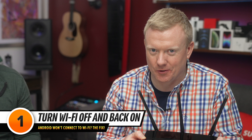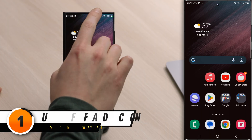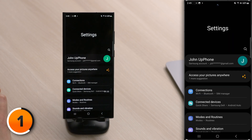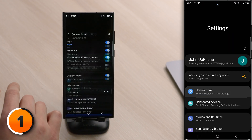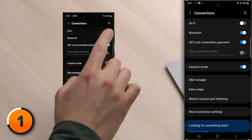The first fix happens on your phone: turn Wi-Fi off and back on again. Open Settings by swiping down from the top of the screen and tapping the settings gear in the upper right-hand corner. Then tap Connections, turn off the switch next to Wi-Fi, wait a few seconds, then turn Wi-Fi back on again. This can sometimes fix a minor connectivity issue.